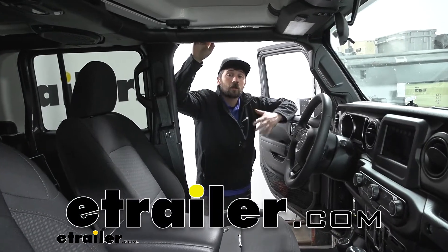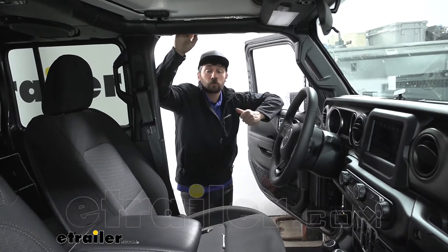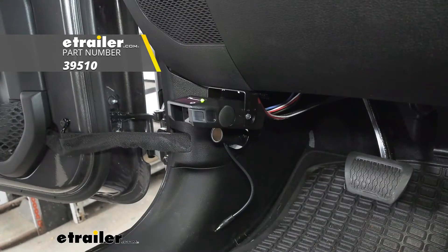Hey everybody, how's it going? Connor here today at eTrailer.com. Today we're going to be going over and showing you how to install the Tekonsha Voyager Trailer Brake Controller here on our 2021 Jeep Gladiator.